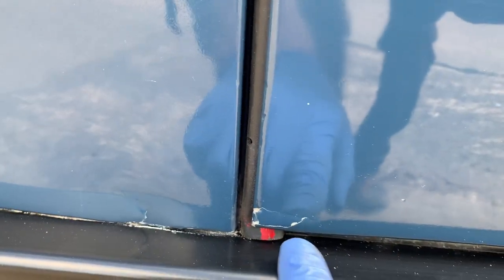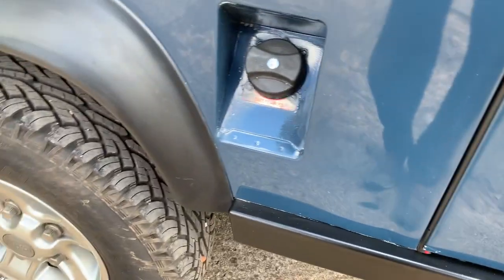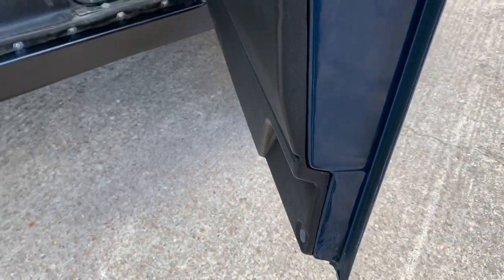One very slight blemish in the paint on the back of the offside door — just where the fold-over hasn't been done particularly cleanly. But again, these are completely restored doors with bottom frames, so the bottom frames are in excellent shape.